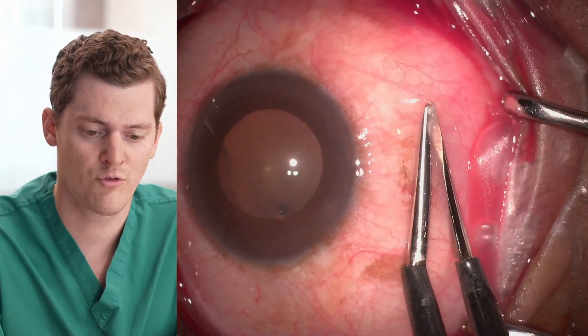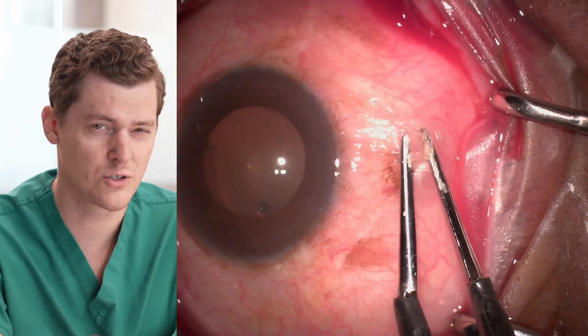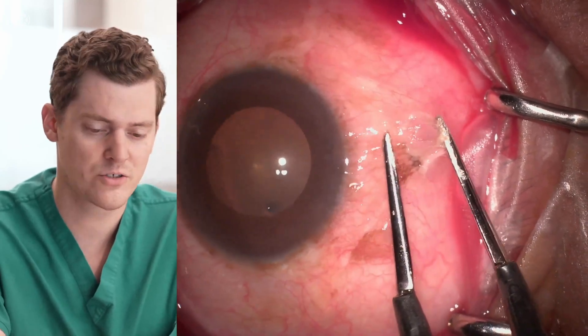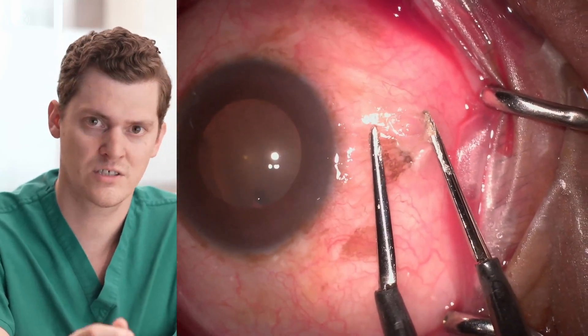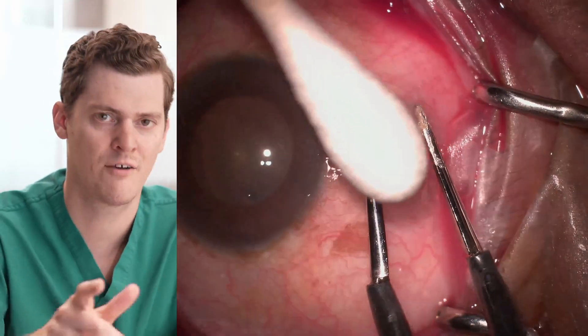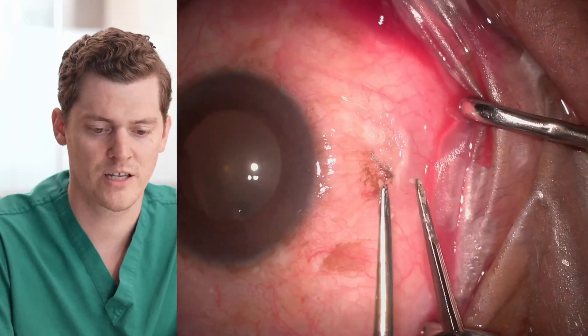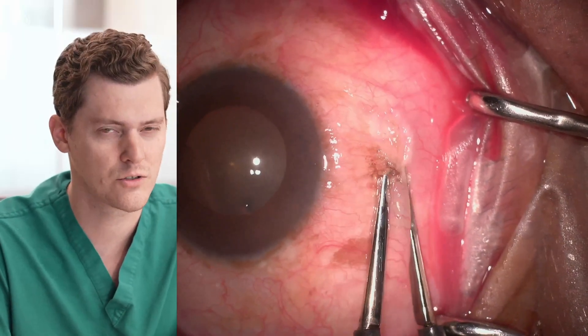You see these cautery forceps — I pinch the conjunctiva and then cauterize. This first pinch was a little bit too hot and too long, so you see the conjunctiva sticking to it a little bit. I have to get a Q-tip and sweep off the conjunctiva, then adjust some of the settings to make sure I'm not burning the conjunctiva too hotly.